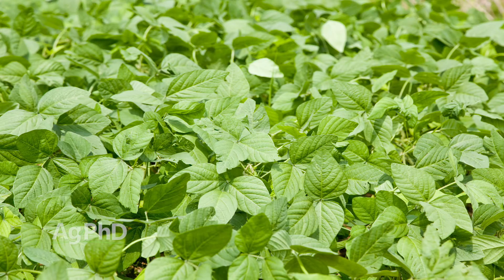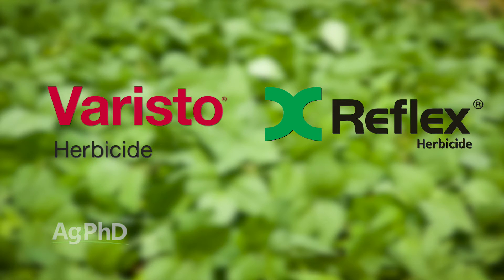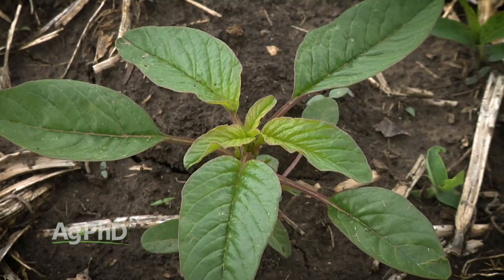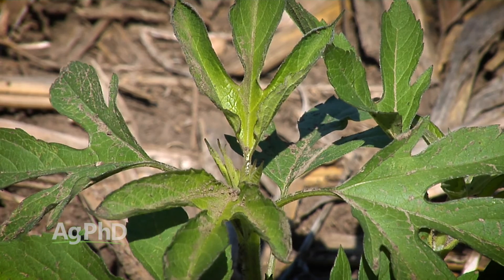Now for post-emerge weed control — we talked about the pre-emerge. Never skip that pre-emerge program in dry beans or you're going to be behind the 8-ball the rest of the season. There are some decent post-emerge choices. In the past we used Result; now that's been replaced by Varista, which should be a better program for broadleaf weed control. Reflex can be used depending on your geography. If you've got waterhemp, palmer pigweed, or even ragweed, Reflex is going to be your best bet. For grass we have lots of choices post-emerge, just like in soybeans.